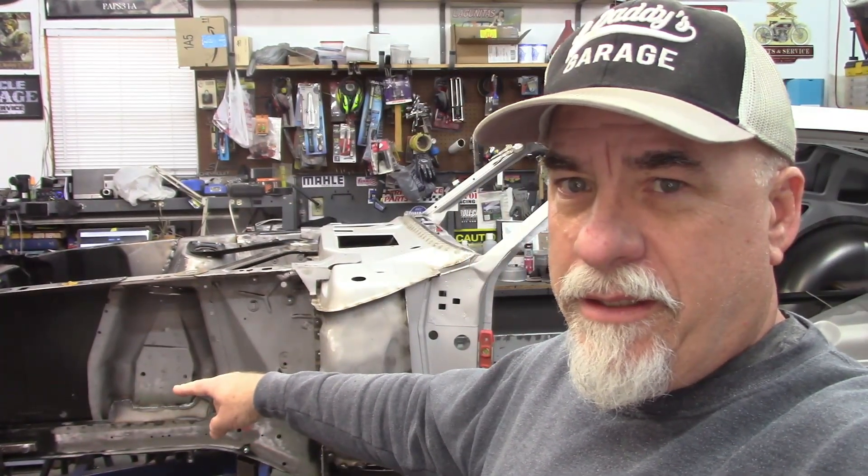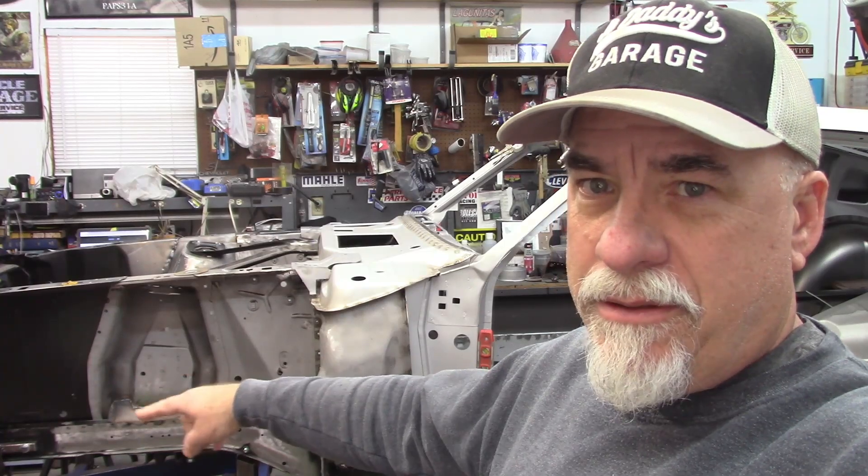Up front here, we did salvage the original shock towers and aprons, and we are still planning on using the aftermarket aprons and the core support. I did weld in the reinforcement plates in the shock towers, and that's not a bad thing — can't undo that really. So that's going to stay as well.